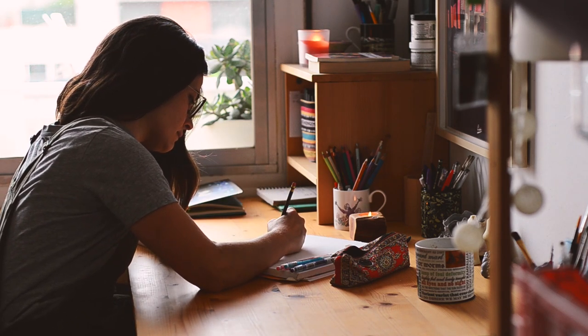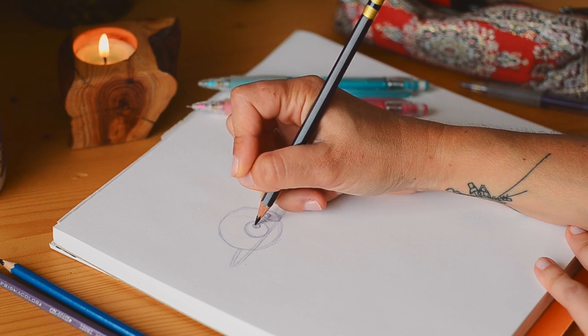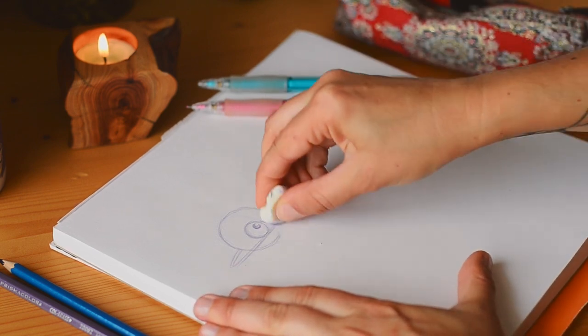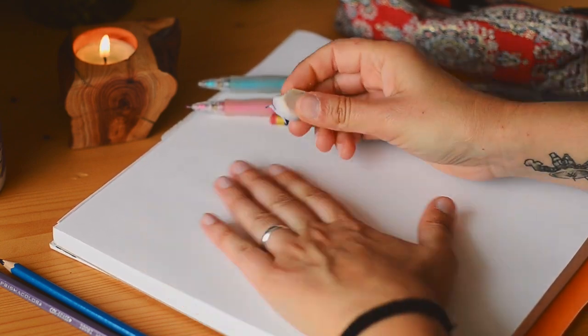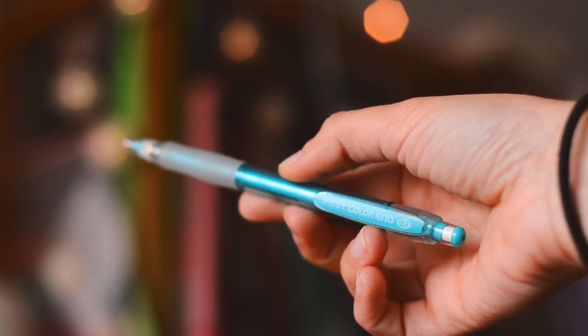Hello! In this video I'd like to show you my favorite erasable color pencils I use for sketching and review them for you. My preferences tend to vary over time, but it's been a while since I've been using erasable color pencils instead of graphite for drawing, so I figured I would talk to you about my two favorite brands, Prismacolor Colorace and Pilot Inno, and why I prefer them over graphite.